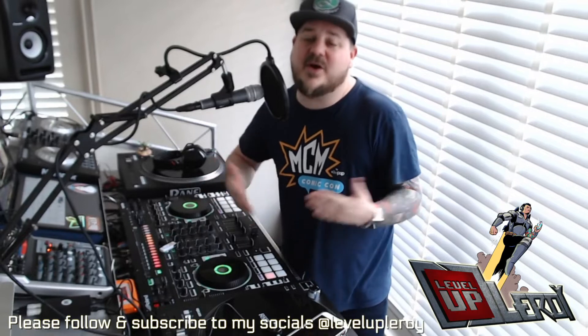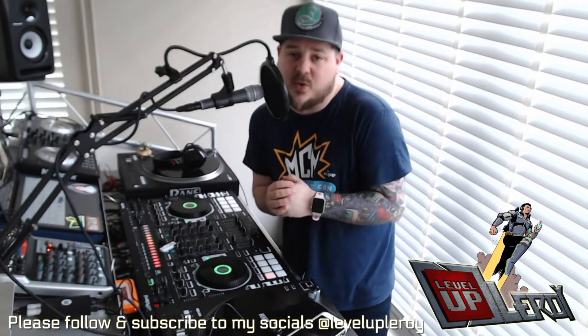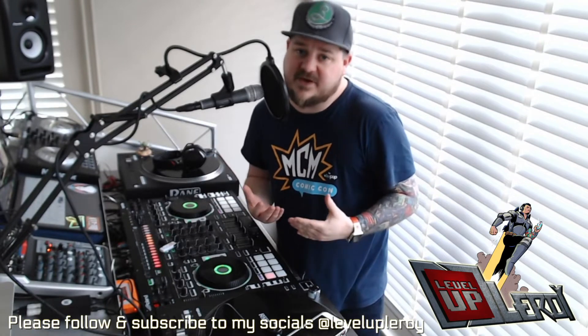Hey, how's it going? Level Up Leroy, the Comic Con DJ here. I hope you're all well and I hope you're all keeping safe, guys and girls.